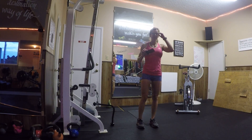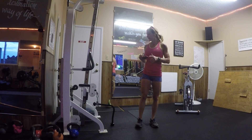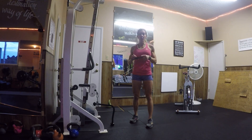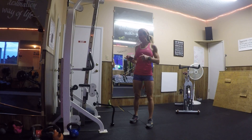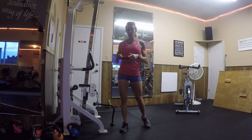Hi guys, it's Andrea from Masterpiece Fitness Training in Bandon, and I am in my awesome gym. Today's obstacle course race training workout I think is a pretty good one. The first one starts out with some grip strength stuff, which of course is always good for training for an obstacle race.